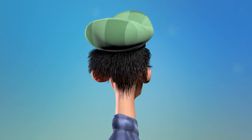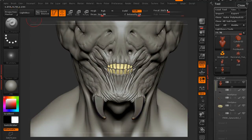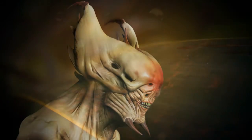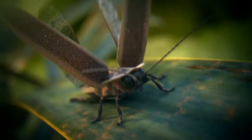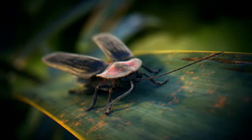Our award-winning instructors share the production-proven techniques and seamless workflows you need to know to create stunning work. Start unleashing ZBrush's powerful sculpting and painting tools and learn to integrate ZBrush with other applications to create captivating detail.